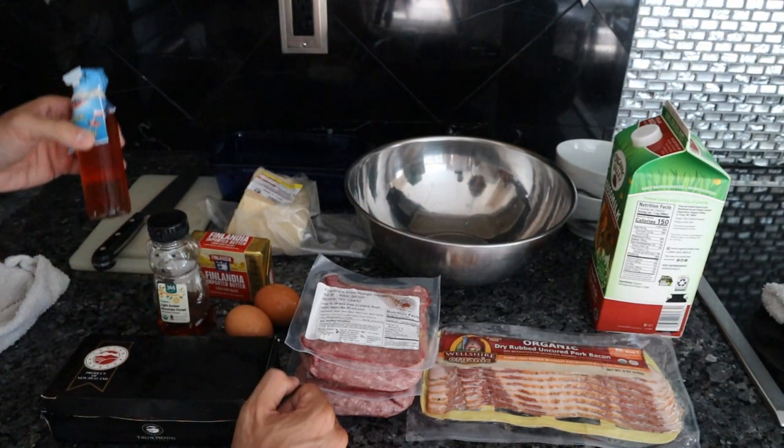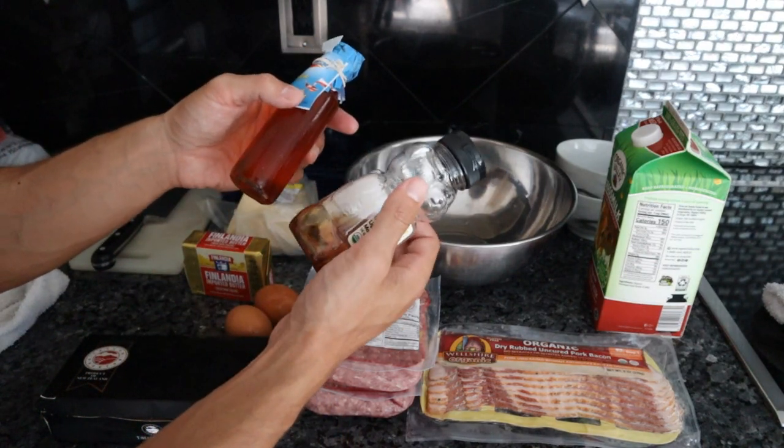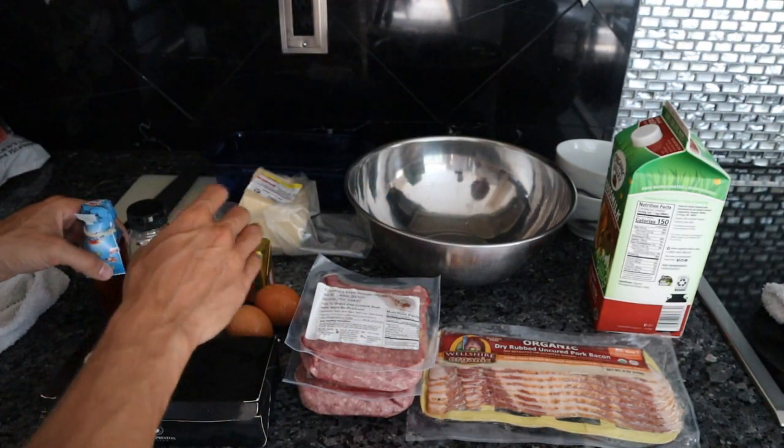For seasoning I have some Colatura and some fish sauce, as well as some honey. We're going to make a nice glaze with these two to put over the meatloaf. So everything here is carnivore.